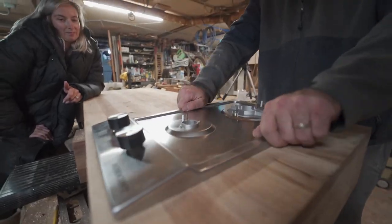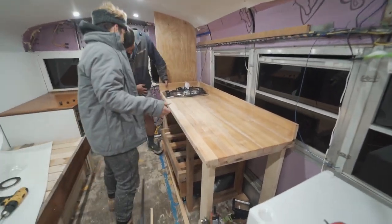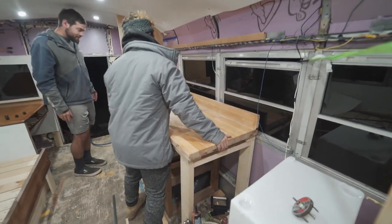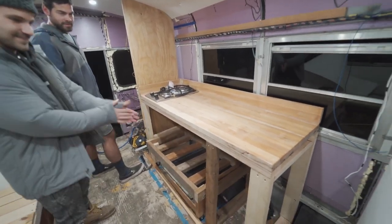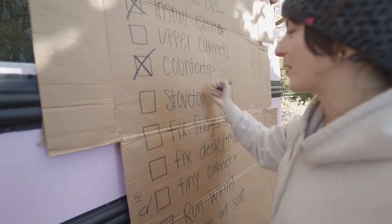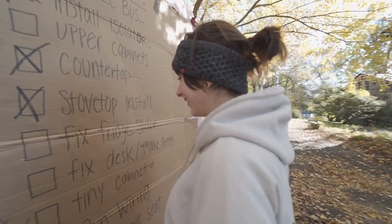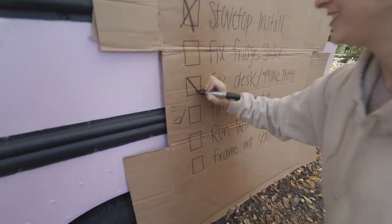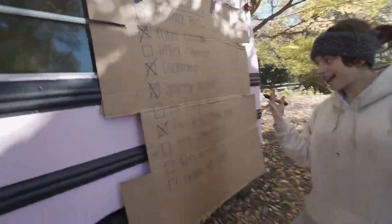She fits pretty right in there. We love it — it looks so good! Counter done, stovetop install done. And we fixed the desk and made it pretty. The list is looking a lot less intimidating now.